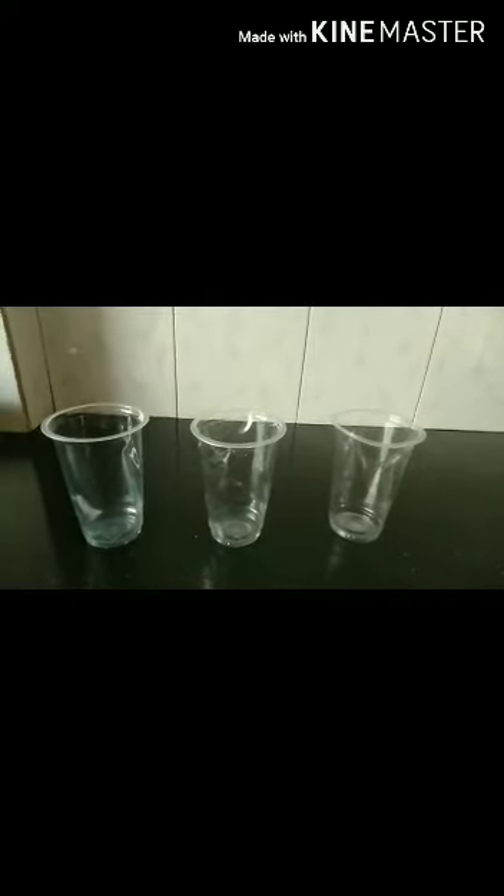For this experiment, we require 3 vessels and 3 toys. I have taken these 3 toys for my experiment. You can take any toy of your choice. Just make sure that it fits into the vessel you have selected.